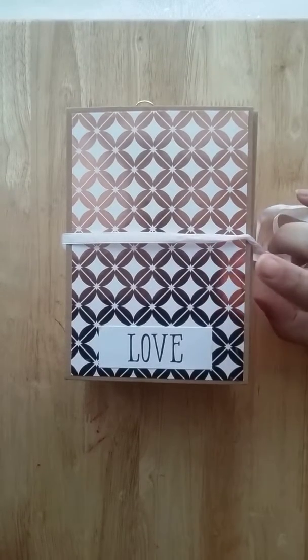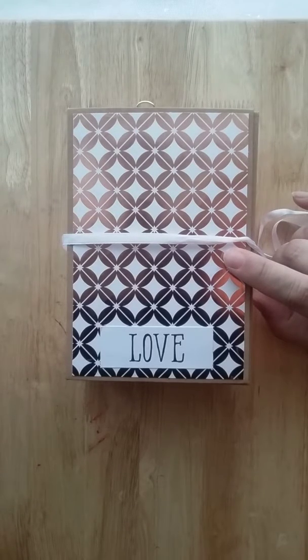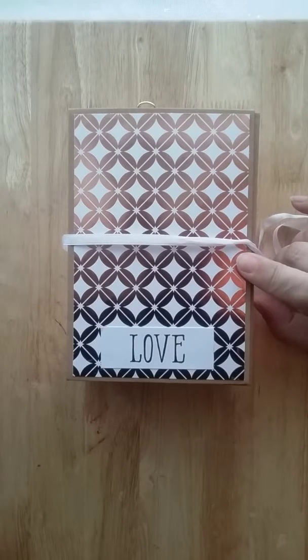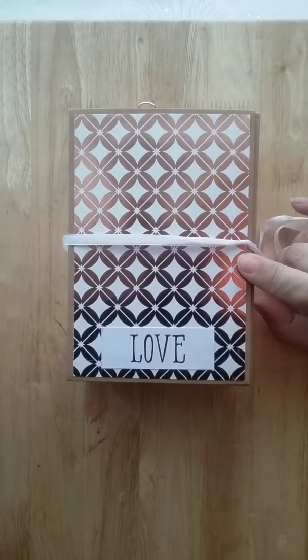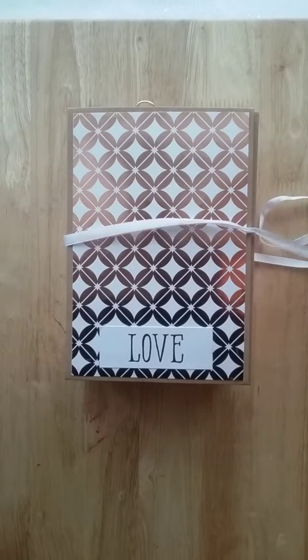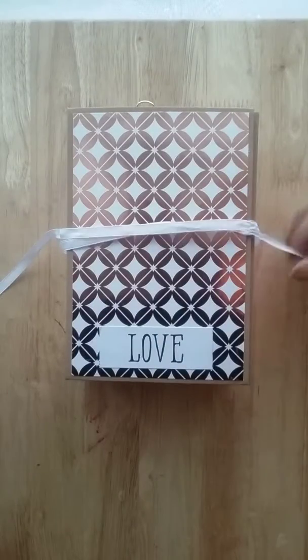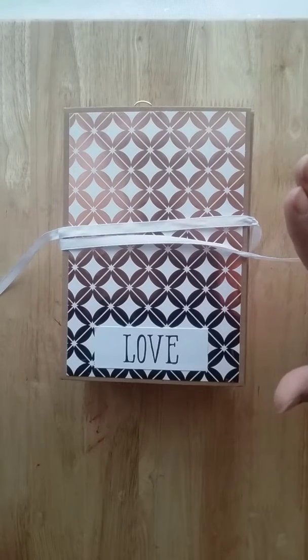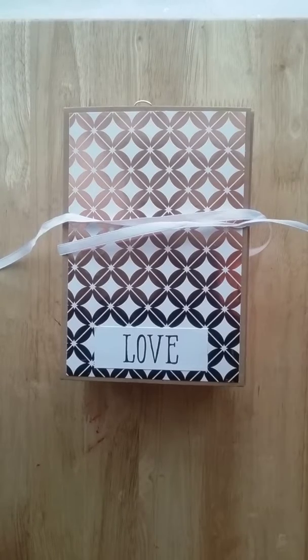I'm going to make three other ones: one for my daughter's father for Father's Day, one to give to someone else, and one for the swap group I'm in at minialbums.com, because they do a drawing each time we have a swap. I'm going to gift that to the group so someone can win it. So there you go — it's not my swap entry, it's just a project I'm doing right now. Thanks for watching, bye-bye!